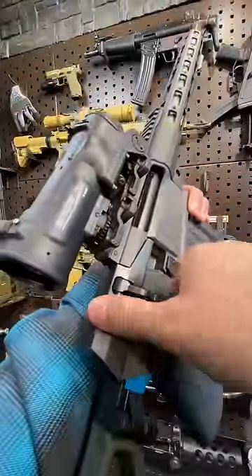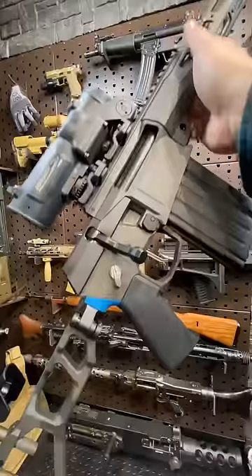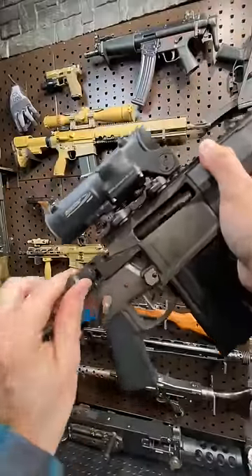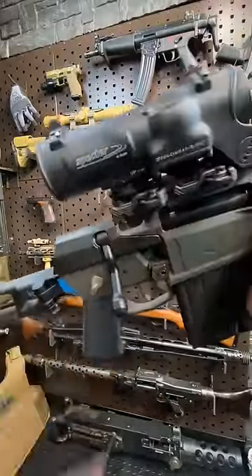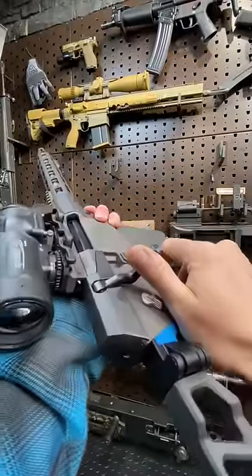Keyboard commandos like to complain about the heavy 45-degree bolt throw, but those guys don't know what they're talking about. This gun breaks in a ton over the first hundred rounds and gets super slick. You can also buy the big bolt — I use it not for leverage, but to give me more meat so I can run the bolt that much faster.